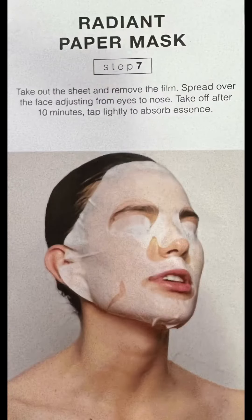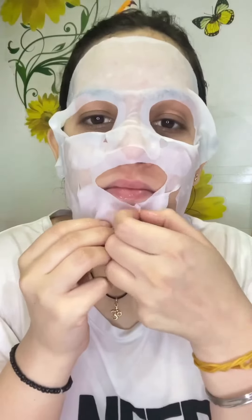In the seventh step, you will apply a sheet mask. Leave it on for 10 to 15 minutes.